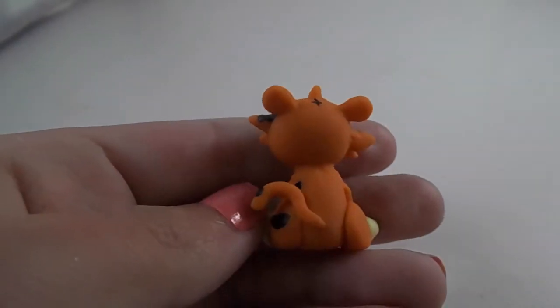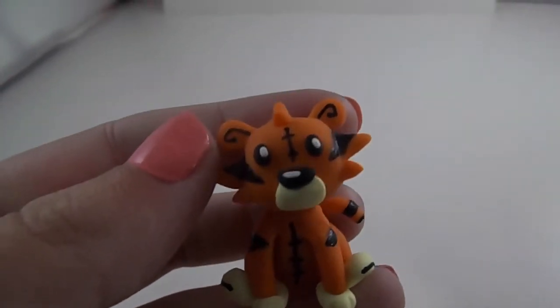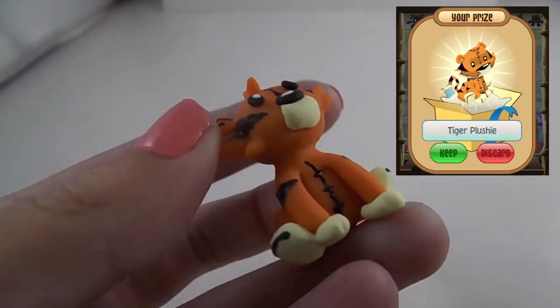Hi everyone! Today I'll be showing you how to make a tiger plushie out of polymer clay. This was inspired by the tiger plushies in the game Animal Jam.